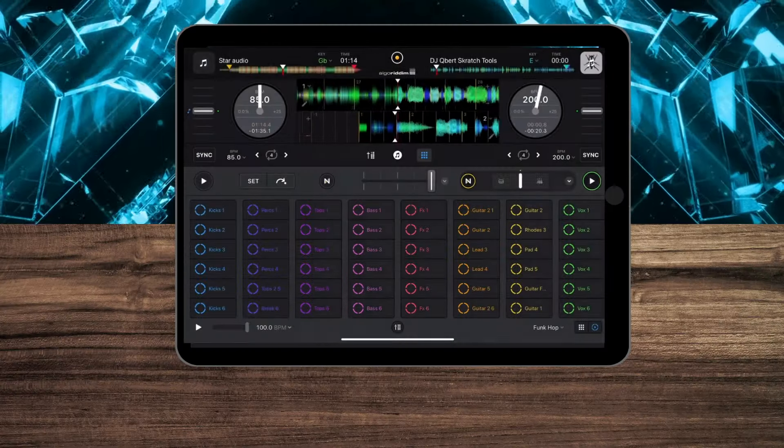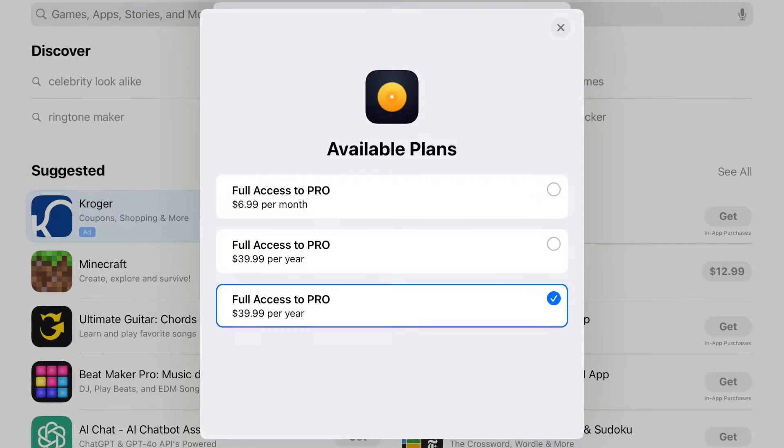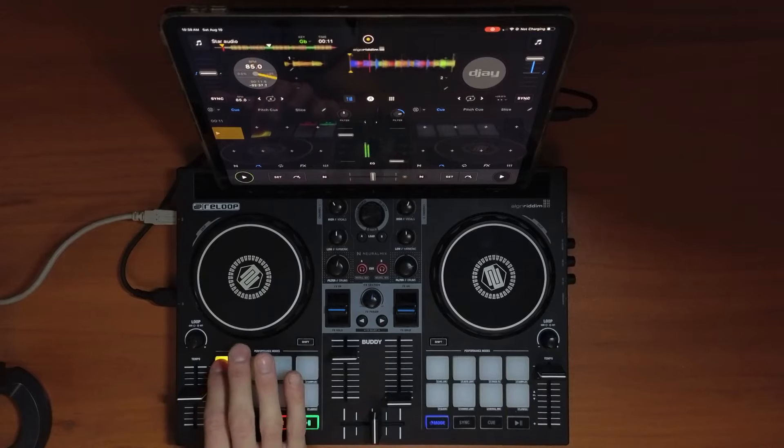DJ Pro is loaded with so many amazing features and integrations. The downside is, for a lot of these great features, you need to have the Pro subscription. The first feature, which I think is the most important that you need the paid version for, is the ability to use MIDI devices like controllers.